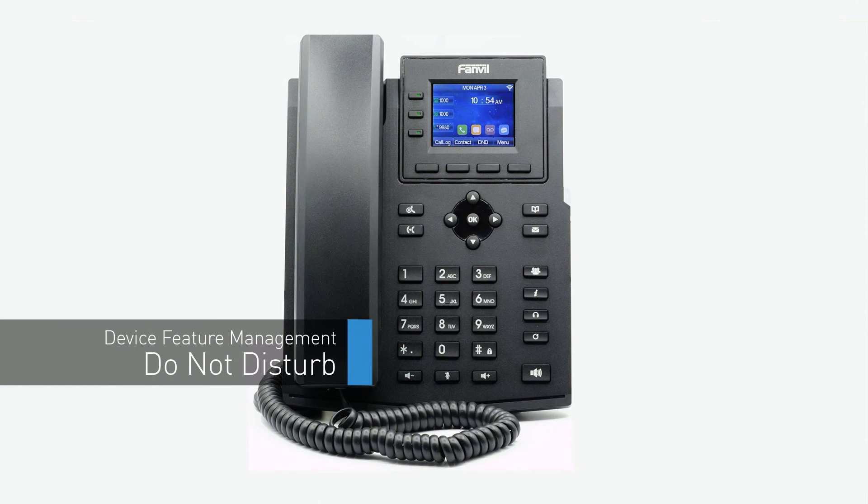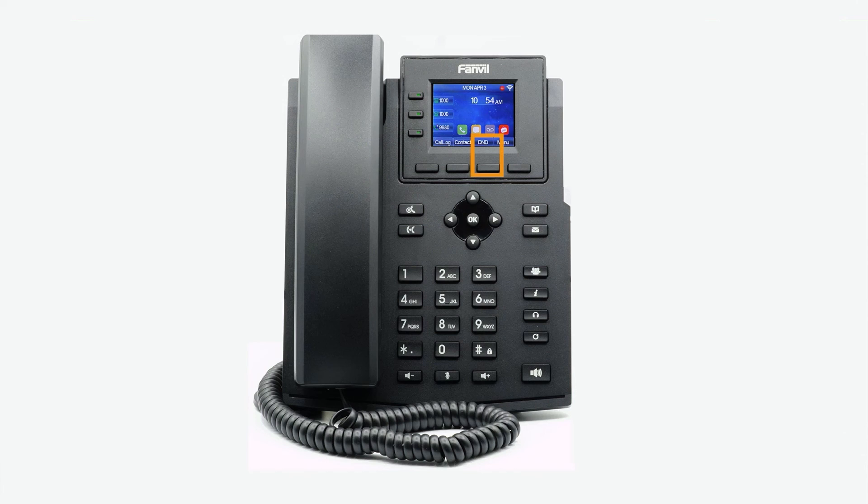To turn on do not disturb and send callers directly to voicemail, press the DND softkey on the idle display screen. The do not disturb icon will appear on the top of the screen. Press the button again to turn off do not disturb.